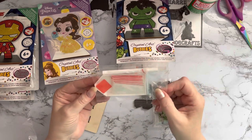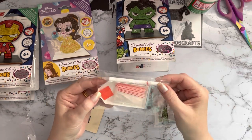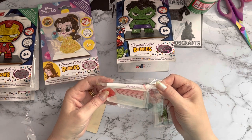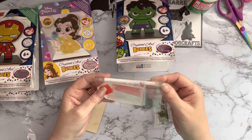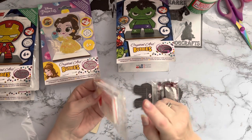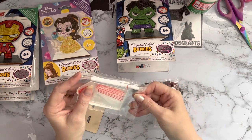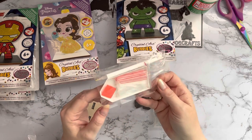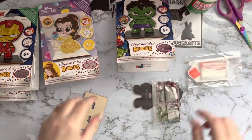We have the standard Craft Buddy Crystal Art pen — a diamond painting pen — with a three-placer on one end and a single placer on the other. It's a lovely foil on the white. And we do have 20 grip-seal bags, so yeah, it's a good little tool kit.